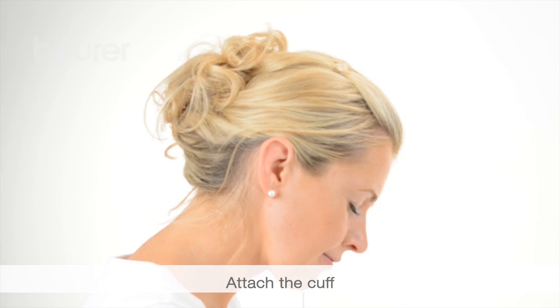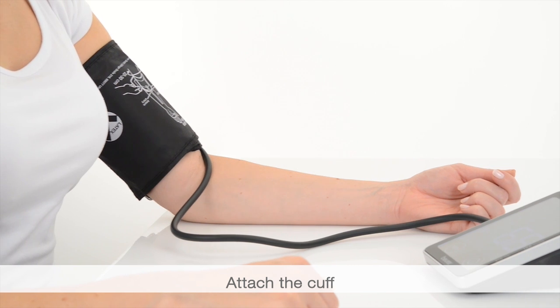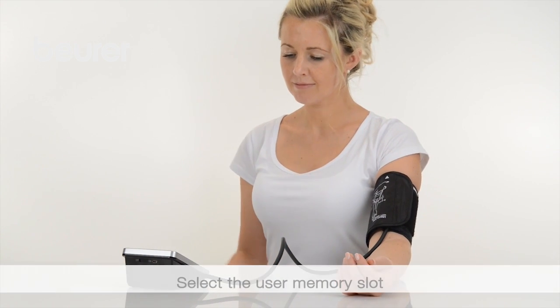The cuff must be level with your heart. The line points to the center of the palm. It should be possible for two fingers to fit under the cuff. Press start stop.